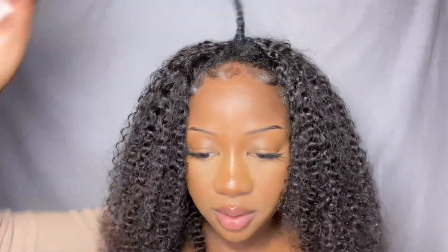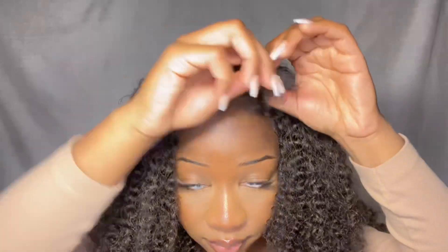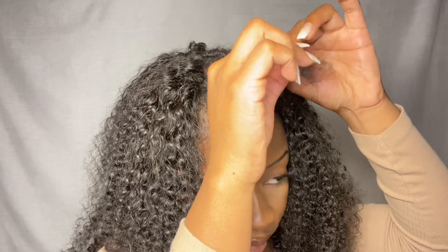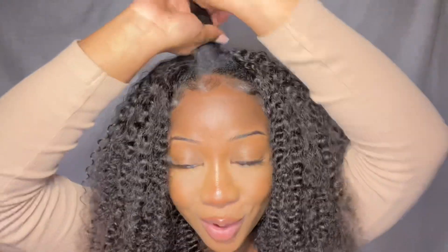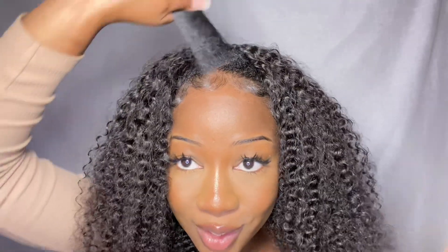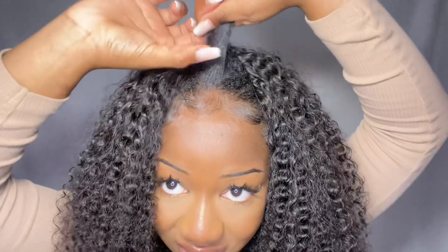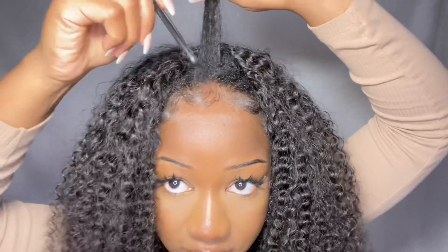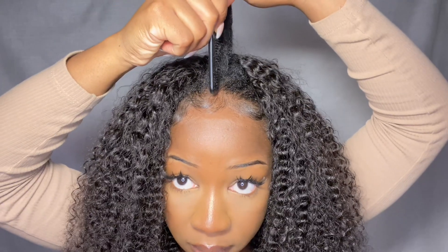Now I'm going to undo my leave-out using a comb. This is the hair I'll use for my parting — it's literally so thin. I want to make it as seamless as possible so it blends really nicely, so I'm going to create a middle part.